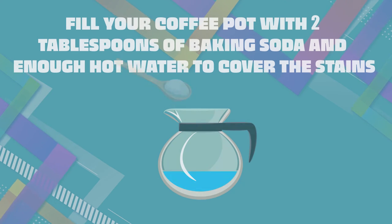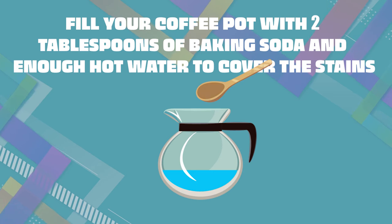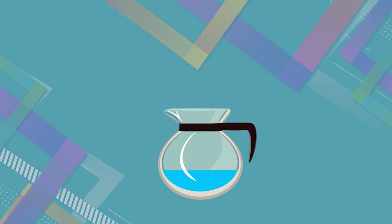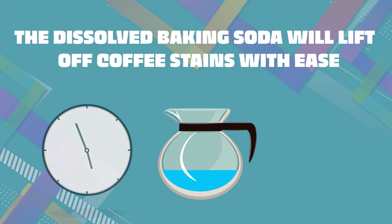Procedure: fill your coffee pot with 2 tablespoons of baking soda and enough hot water to cover the stains. Let it soak overnight. The dissolved baking soda will lift off coffee stains with ease.